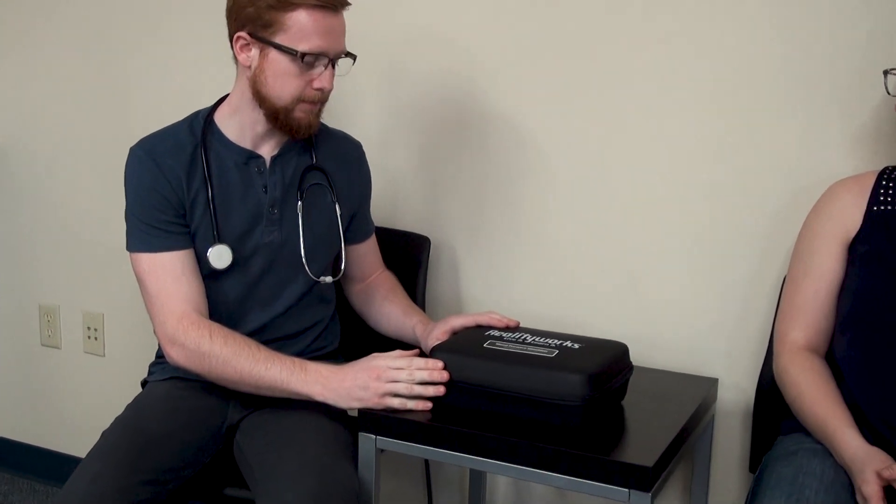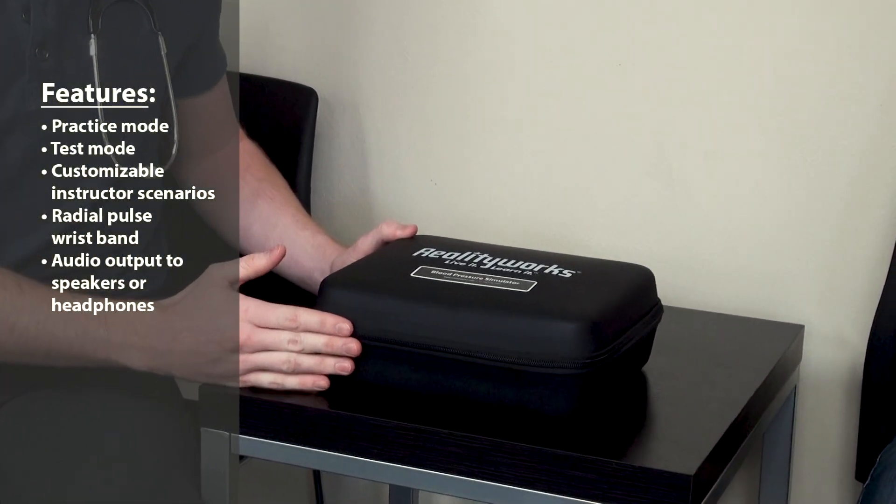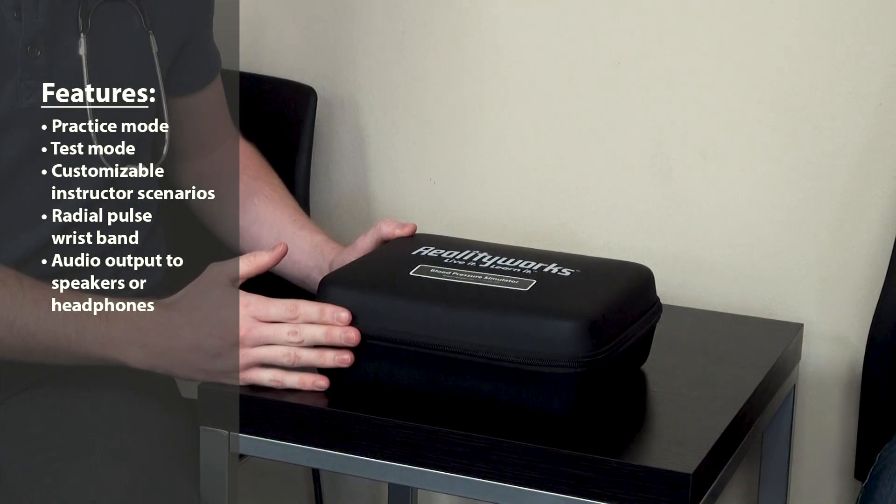This is the blood pressure simulator that we've developed here at RealityWorks. The device is intended to teach proper blood pressure measurement techniques for students in the classroom or healthcare simulation settings. We've created it to be different from other simulators on the market to provide a more realistic and engaging experience for the students.